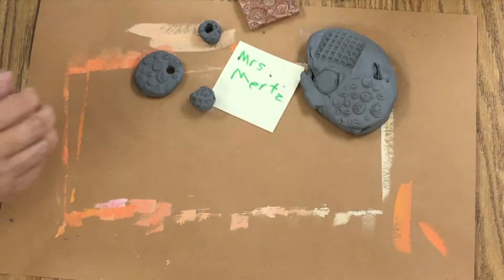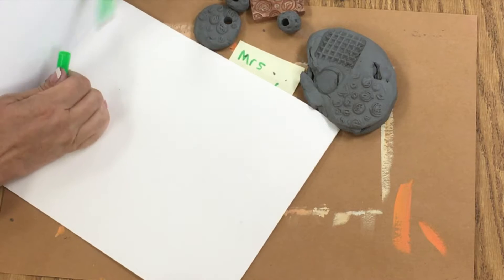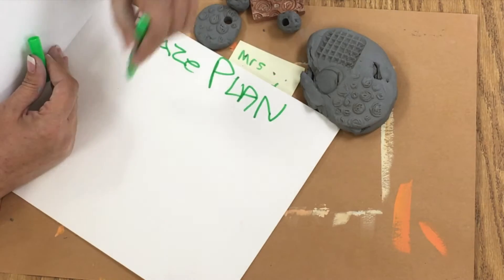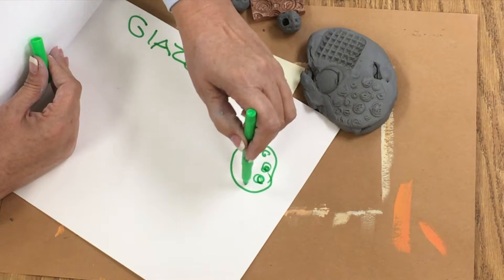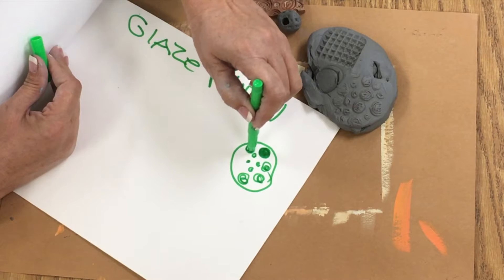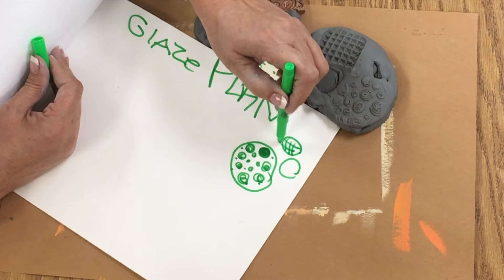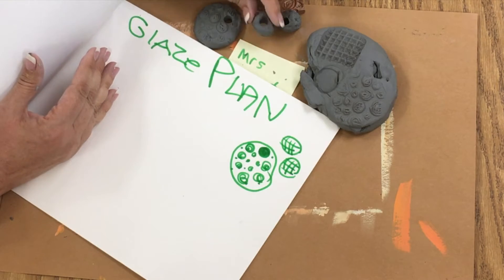After I get that done, I'm going to get my folder and go to a blank page and write 'glaze plan.' I'm going to draw my pendant — it's got little circly things on it, and a solid circle to mark the hole. Then here are my beads — they've got kind of a waffle pattern to them. Now I know what I'm going to be looking for later when I see this again, which won't be for a few weeks.